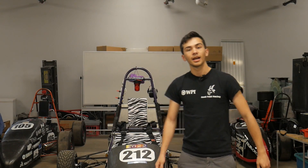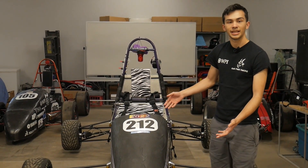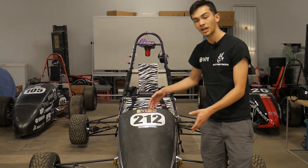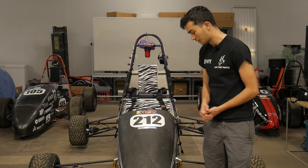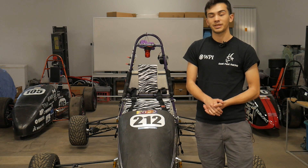I'm going to take you through the mechanical aspects of Purple Haze real quick. Starting at the front, we have the bodywork and the nose cone. This is a crucial aspect of the vehicle, as it is required that the entire front cockpit area is enclosed for competition. It also has to be strong enough so that if you do hit a cone, none of it breaks off.